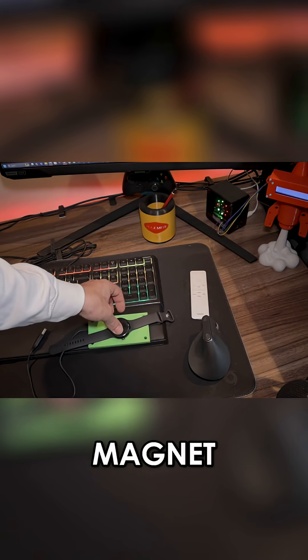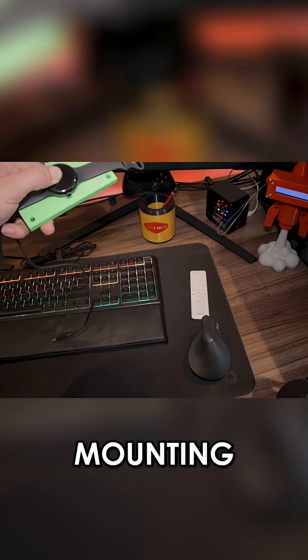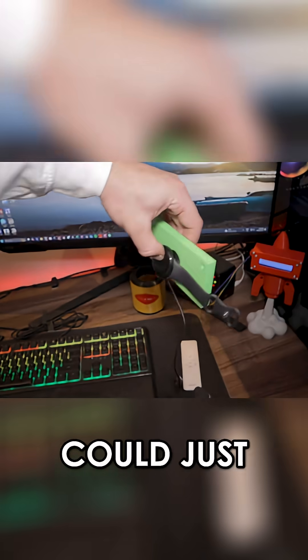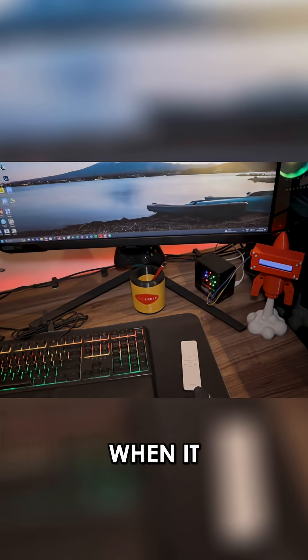There goes my watch — supposed to be a magnet there. Having a look at that, I do see the benefits of the mounting holes, because this would work better if I had like an electronics cable rack where I'm putting my electronics — I could just mount this to the side and then put my watch there when I'm not using it or when it needs to be charged.